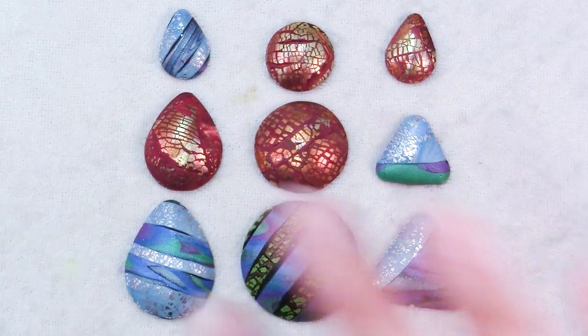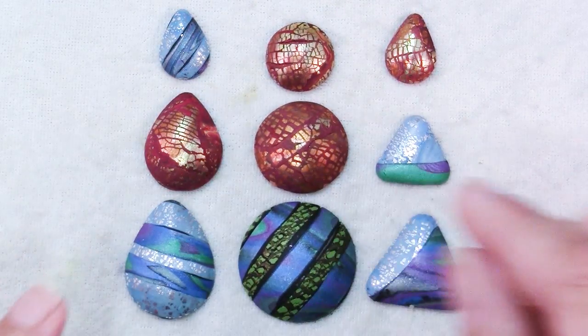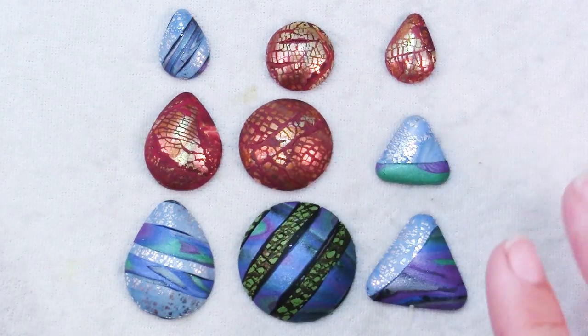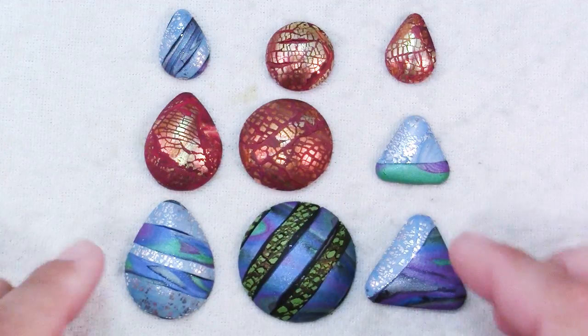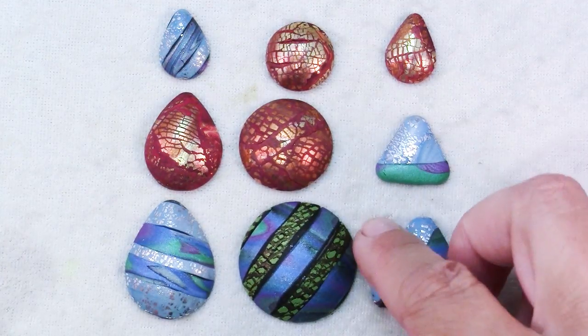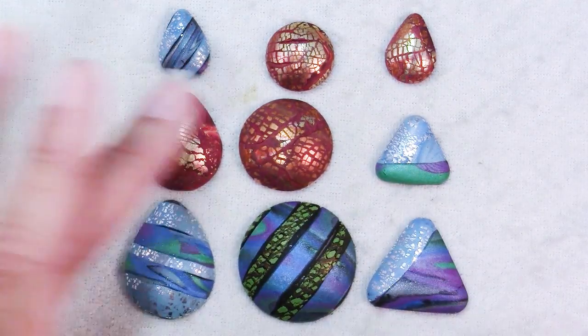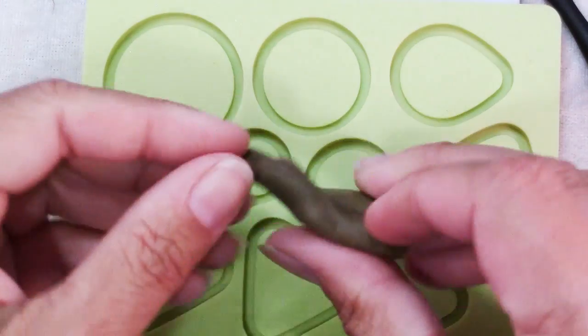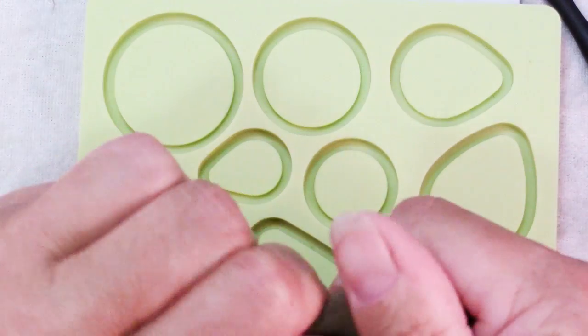Now if you know exactly what you want to make, you can just make one, but for me I'm usually experimenting and playing, so I just made one of each and ended up making at least one of each of the bezels. Then it's time to get out your bezel mold and some scrap clay.